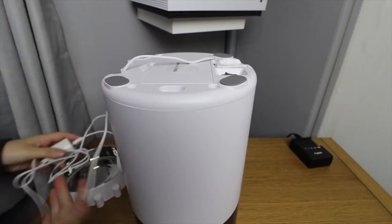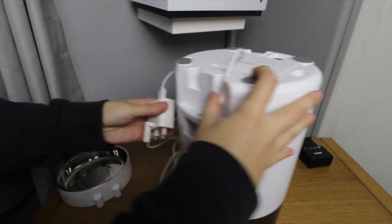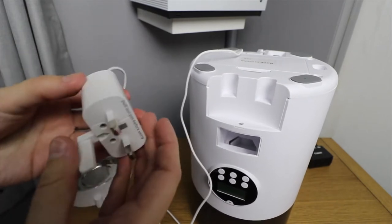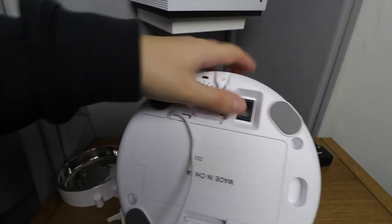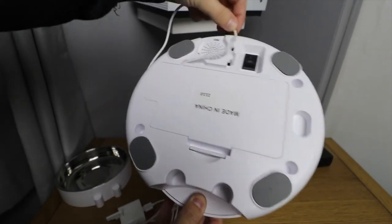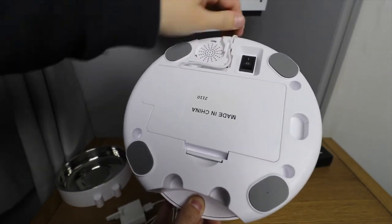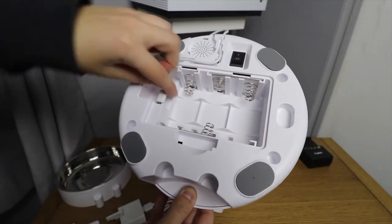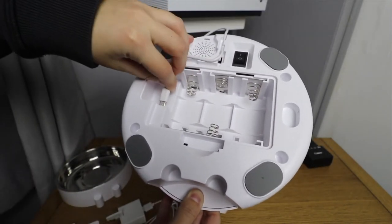Setup was easier than I had expected. The item plugs in via the included micro USB cable and wall plug. However, alternately you can also power the feeder by inserting three large D cell batteries in the bottom of the battery slot. I would recommend using both the mains power and also having the batteries installed in the bottom.